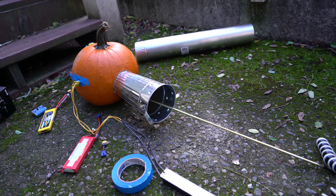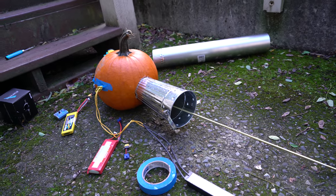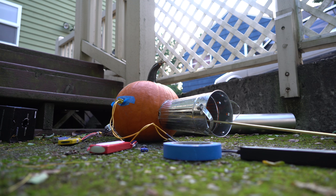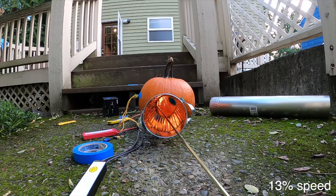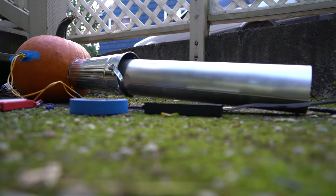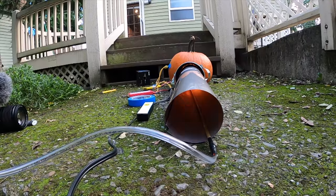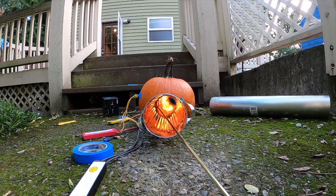Instead of having the gas pipe go in the side, I'm now having it go up at a different angle, closer to the spark plug — maybe that'll help it ignite. After more attempts, I figured my valve wasn't letting in enough air, so I decided to try a bigger one. I found an HVAC exhaust vent at the hardware store that seemed like it might work.